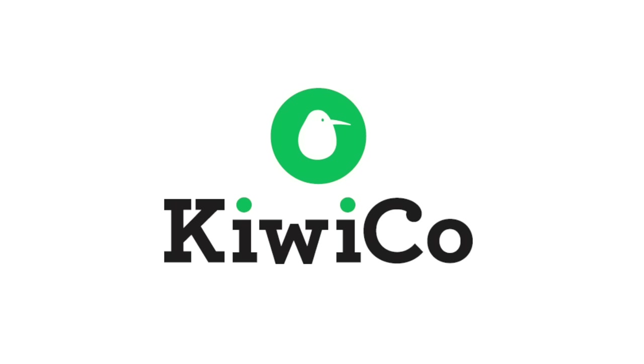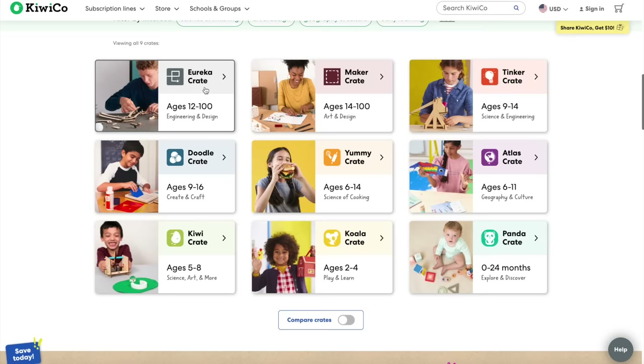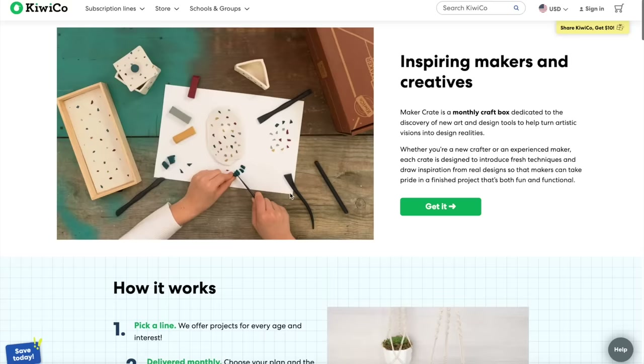Thank you so much to KiwiCo for sponsoring today's video — the ultimate arts and crafts kit for all ages. Check the link in the description for 50% off your first order, and I'll speak about them a little bit more later in the video.